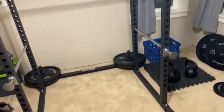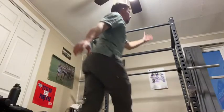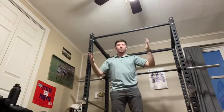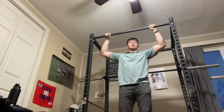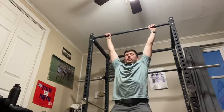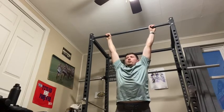And this is your finished project. You can hold some plates in the back. I am 5 foot 11 and this is a 6-foot rack. I can do pull-ups on this if I bend my knees, and I have plenty of room before I get to the ceiling.